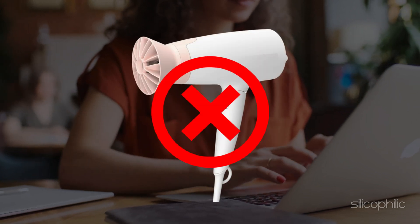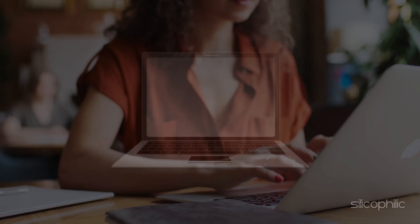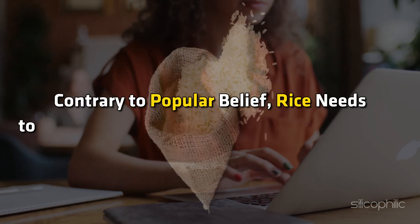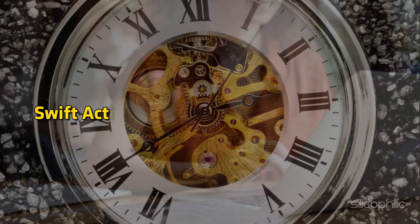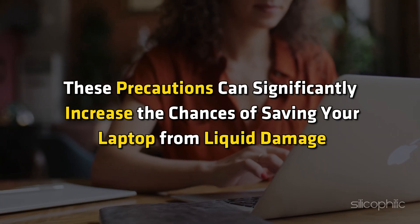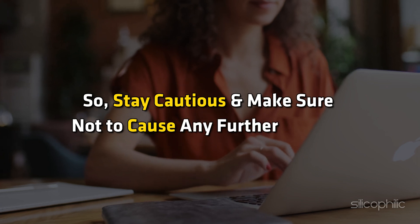Do not use a hairdryer or any heat source — heat can warp or melt internal components. Do not shake the computer, as shaking spreads the water and worsens the situation. Do not pack the laptop in rice — contrary to popular belief, rice fails to absorb moisture from electronics effectively. Do not wait too long to address the issue; swift action is crucial to minimize damage. These precautions can significantly increase the chances of saving your laptop from liquid damage, so stay cautious and avoid causing further harm.